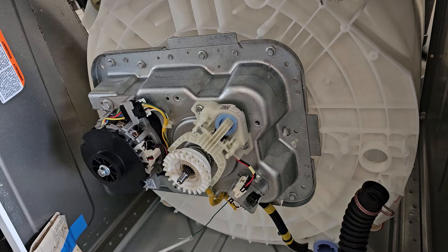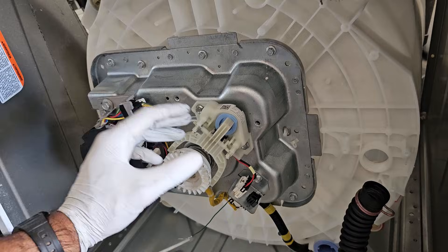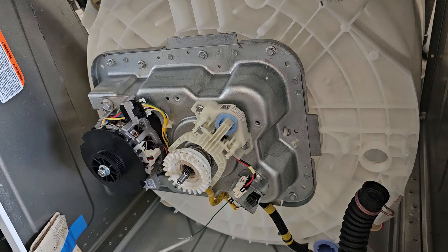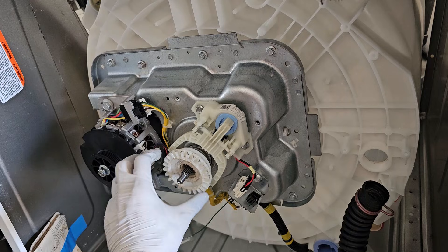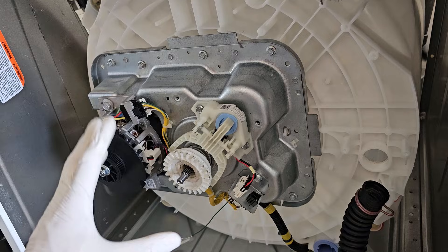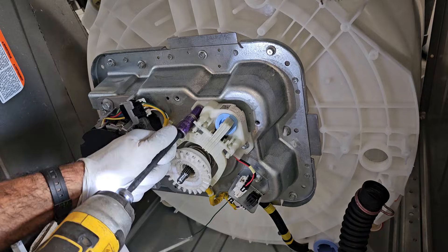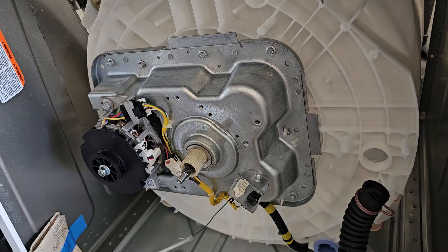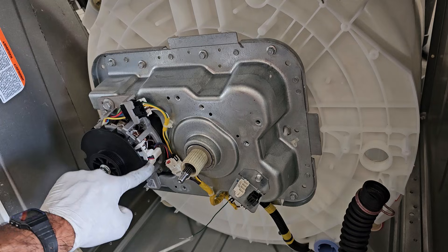The next components are the shift actuator and the clutch. These are important for shifting the washing machine between agitate mode — when it's washing clothes — and spin mode. The shifter is a small switch that pulls the clutch in and out, and as the clutch engages and disengages, the agitator is also engaged and disengaged.